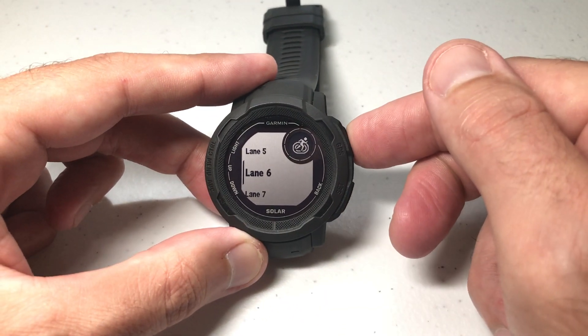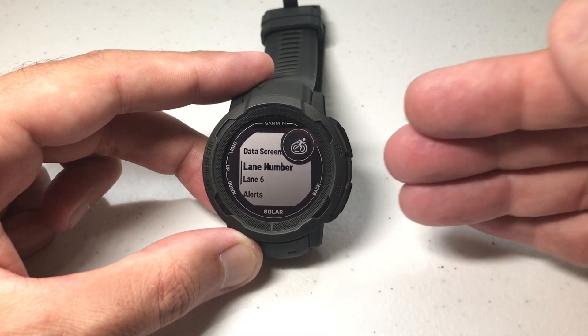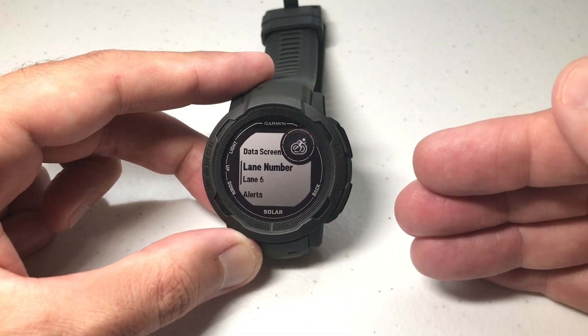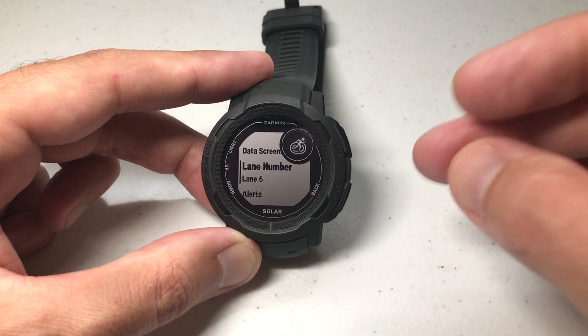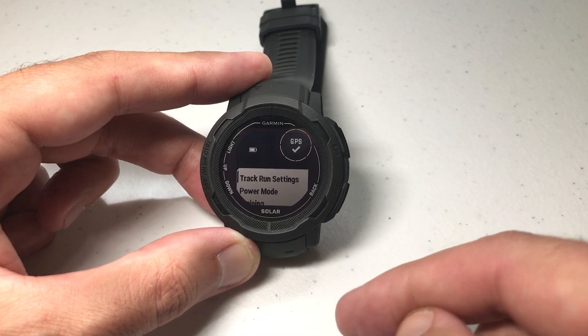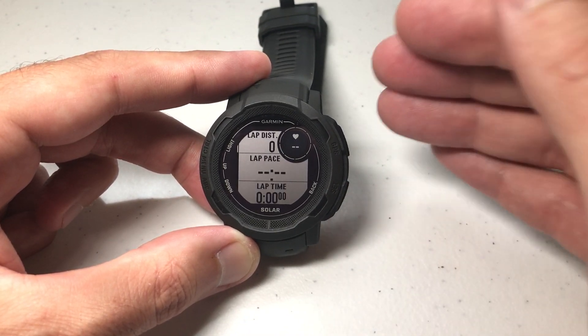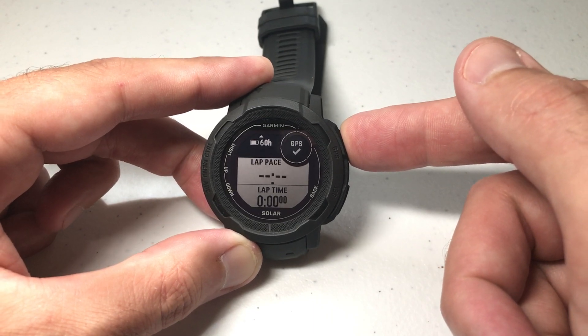So let's say I'm in lane six — press GPS. Now it's going to use accurate GPS information because the lane value will make a small difference. The inside lanes are going to be a little bit shorter than the outside lanes. Press the back button twice and now you're ready to start your activity and you'll actually be using your correct lane value.